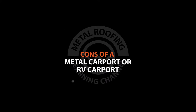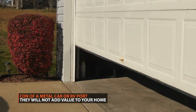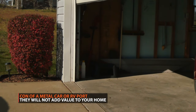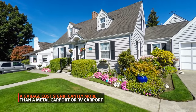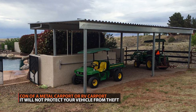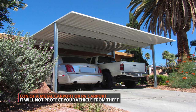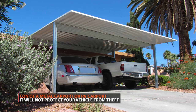A carport won't have the same impact as a garage, as a single car garage can add up to $10,000 to a home's asking price. However, garages also cost much more initially to install compared to a carport, so it's more like getting some of your money back as opposed to an investment. Without garage doors or sides, a carport does not have the same level of protection from theft or the elements as a garage. If deciding between a garage or a carport, take the level of security and protection you are looking for into consideration.